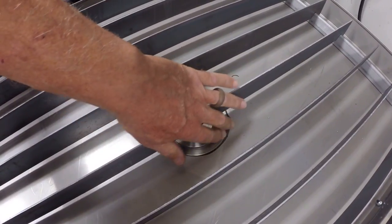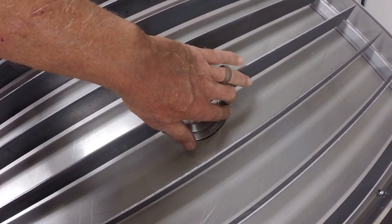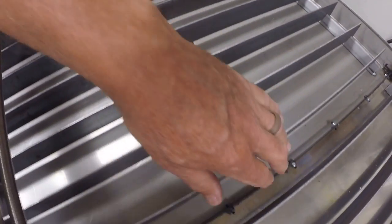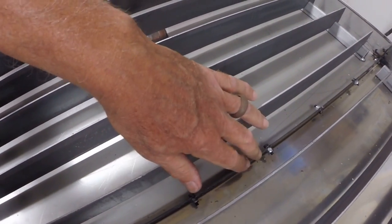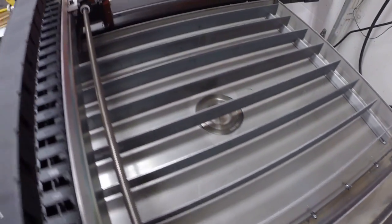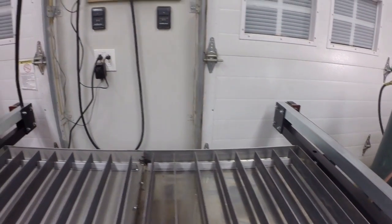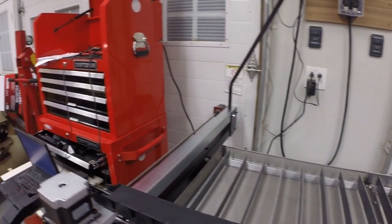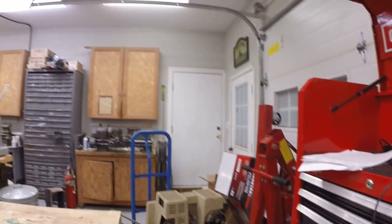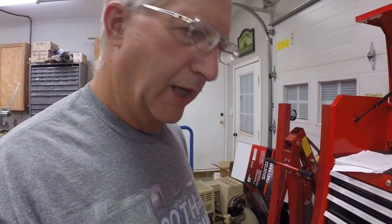That solves the problem with the stock plug, which leaves a good bit of water in the table. This drain is almost flush with the table. I used black RTV on the joint between the table halves rather than the silicone that came in the kit.